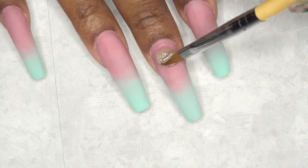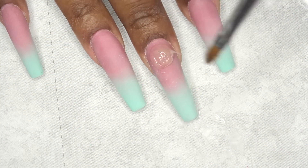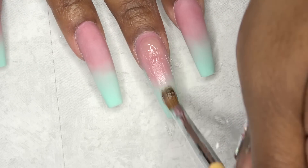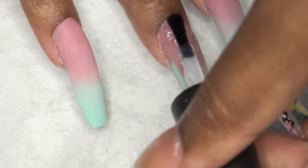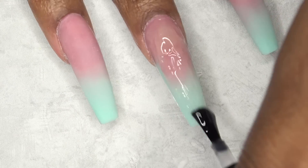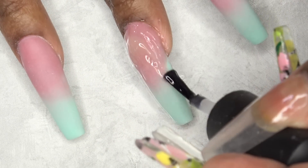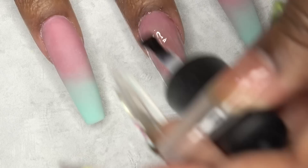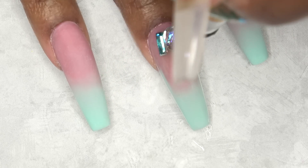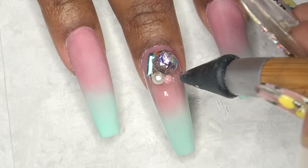After shaping, I'm going in with some bling. I'm applying the Poochie Snails bling gel rather generously because I'm applying some really chunky crystals. Then I'm going over that with the Poochie Snails gel top coat, making sure it's evenly coated. After that I'm applying my chunky crystals where that big glob of bling gel is, randomly placing some crystals here and there.